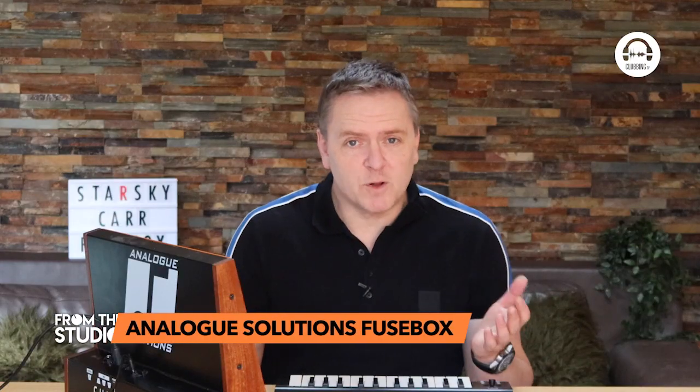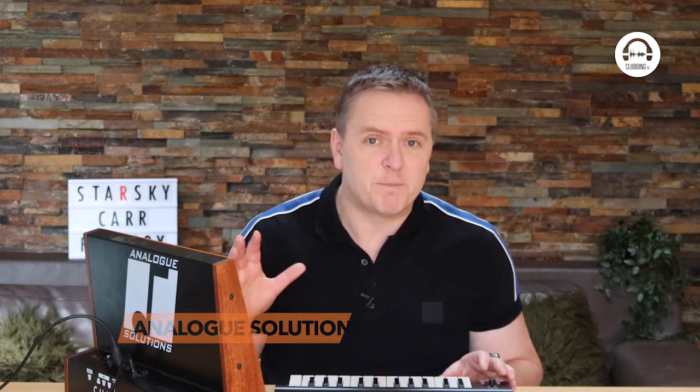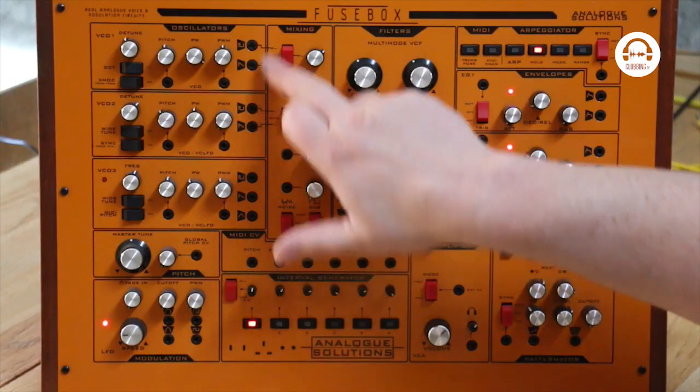Well, it's a semi-modular synth. If you saw my semi-modular episode you'll know what that means. If you didn't, basically it means you can override the internal wiring using the patch points on the front to create all sorts of different madness and mayhem.